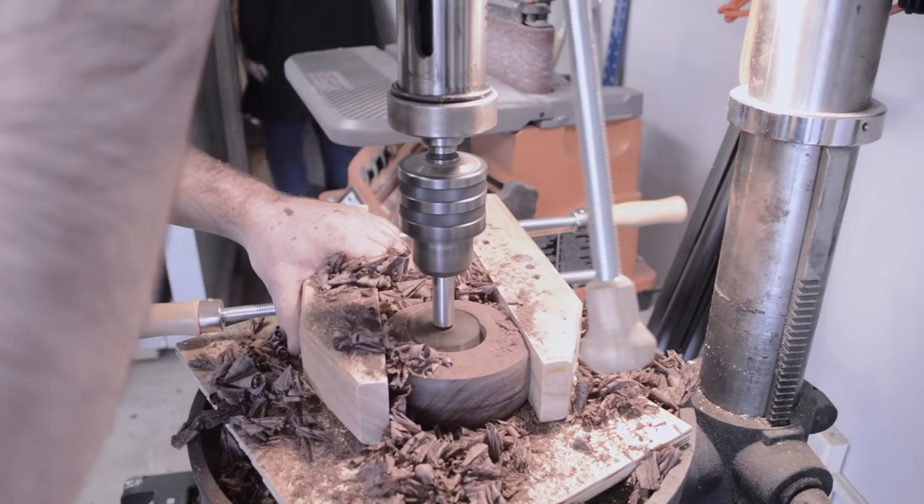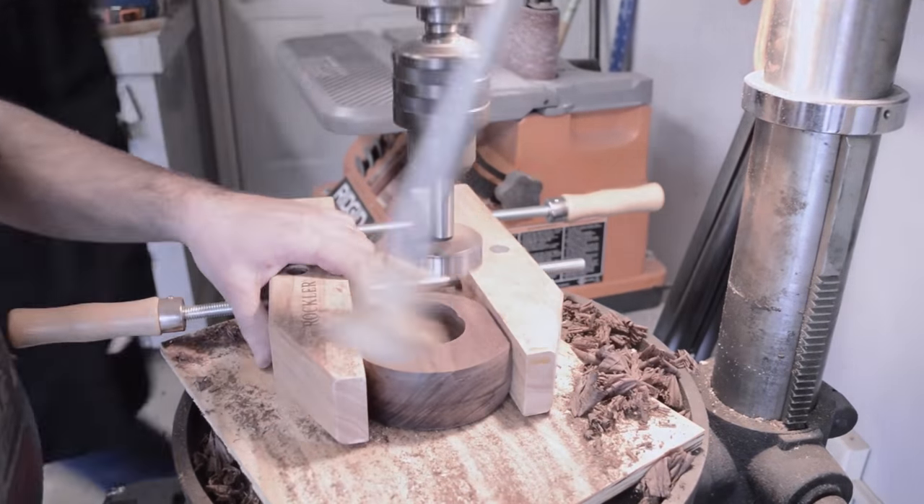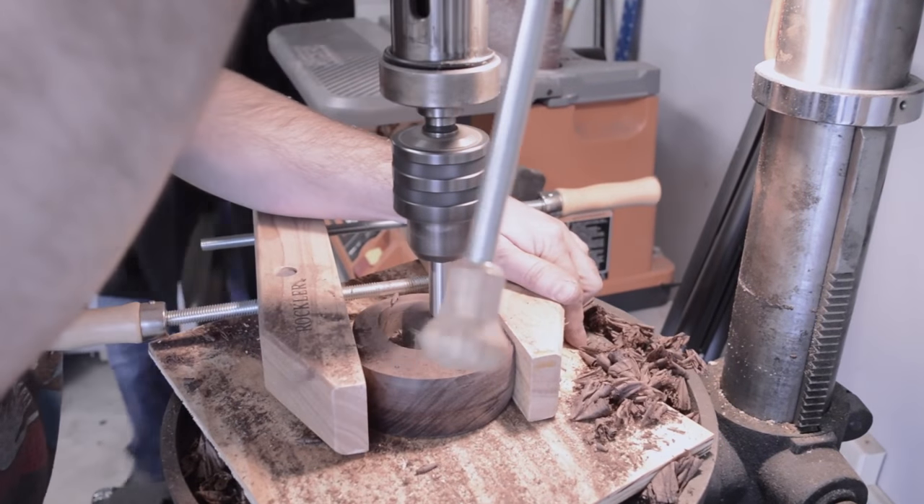The drawer needs a recess in order to catch and hold the coffee grinds, so I just chucked up my largest Forstner bit to rough it out.